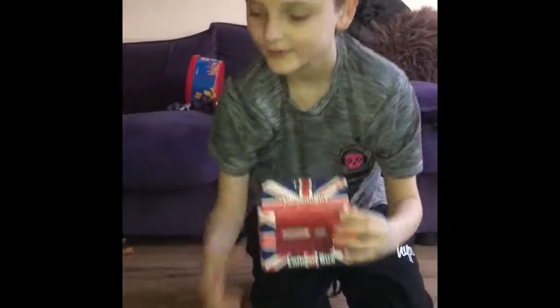Hey guys, welcome to another video. Today I'm going to be doing a cars unboxing video with my brother. Say hey! And so I'm just going to be opening all these cars, so I'm opening this one.